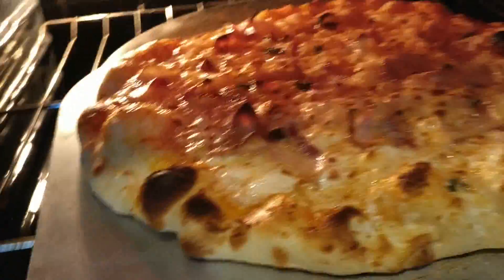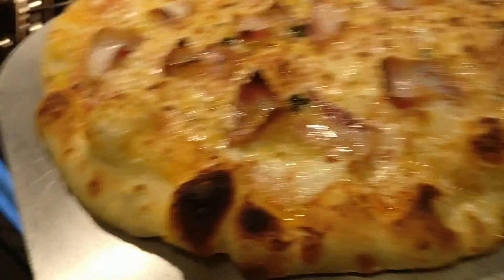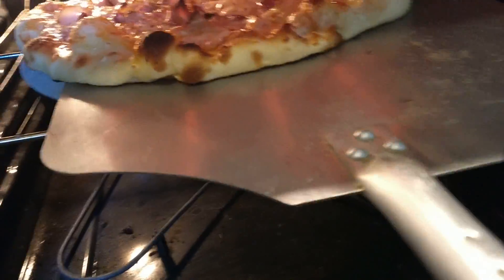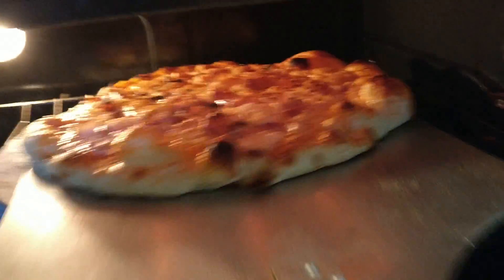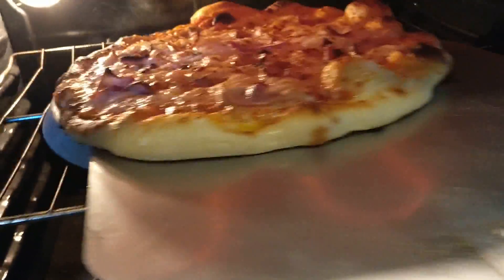Let's take a look at this bacon pizza cooking in here. Looking pretty good so far, want to darken up a little bit more. Hard to turn while holding the phone.